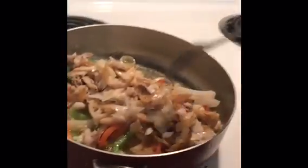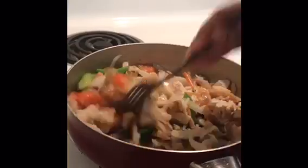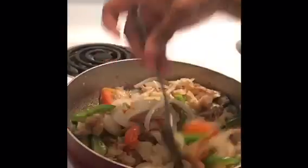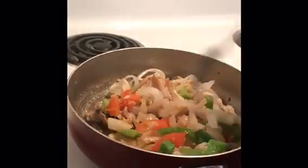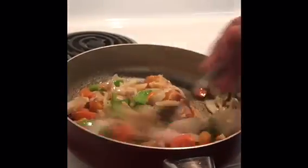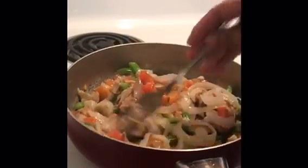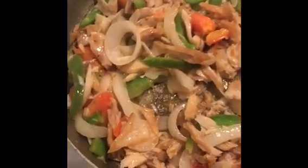I'm going to go ahead and add my salt fish. I'm going to let that cook a little bit more and then I'll be right back. So this is what it looks like after 10 minutes.